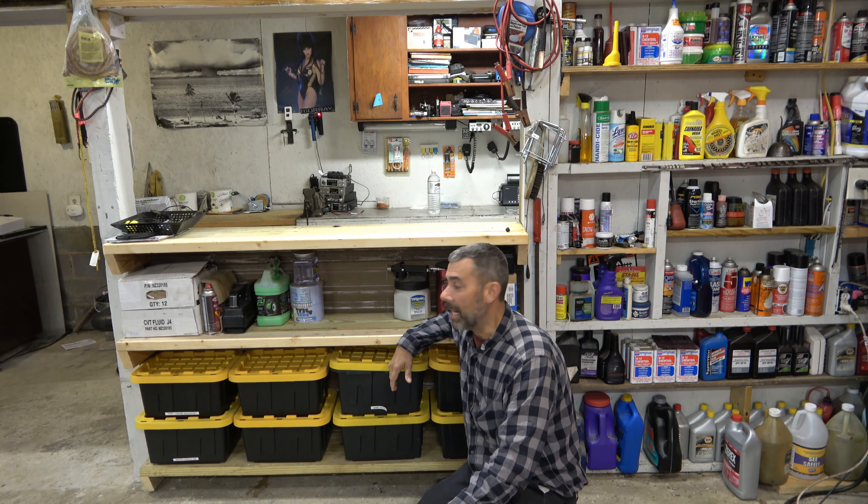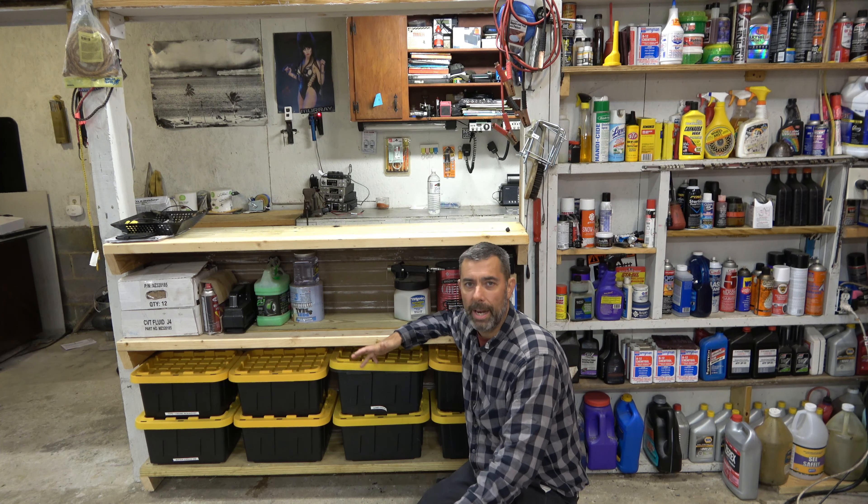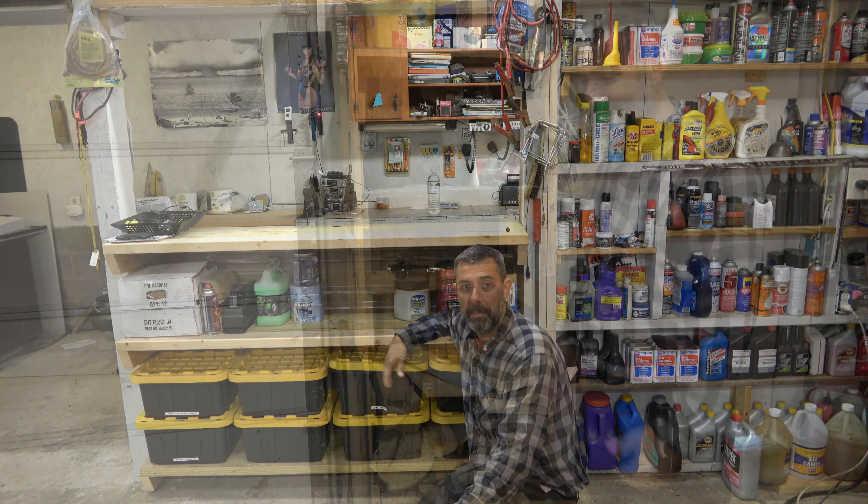This is probably the last solid addition I'm going to do to this garage. It was something I thought about for probably the last four years, and I just decided to go ahead and do it this year. Let me take you around and show you some of the other things I have installed over the years to keep me organized.